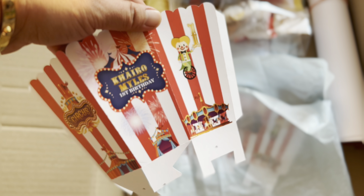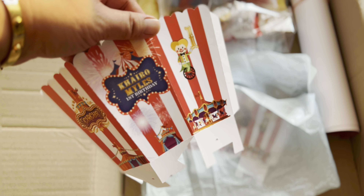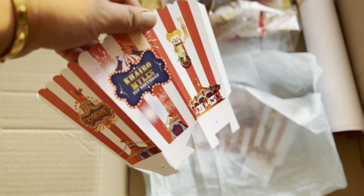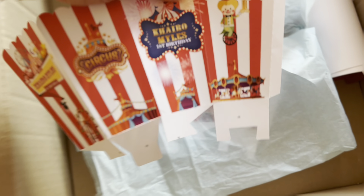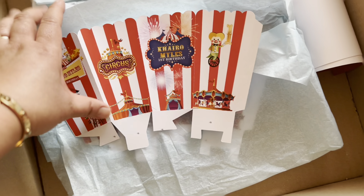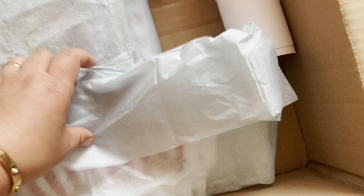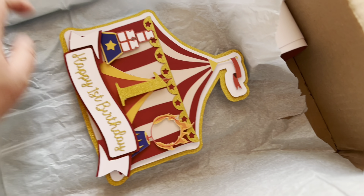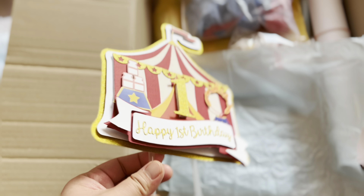Next, these are popcorn boxes, also easy to assemble. We include an instruction paper so you know what to do. You can put not just popcorns but also different kinds of salty sticks, nuts, or whatever might fit inside. These are cute popcorn boxes — I call them that because mostly popcorn goes in there.